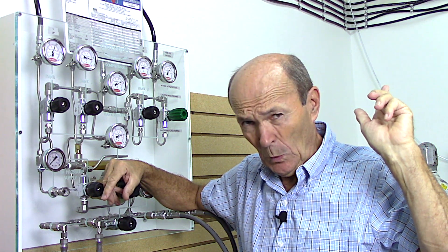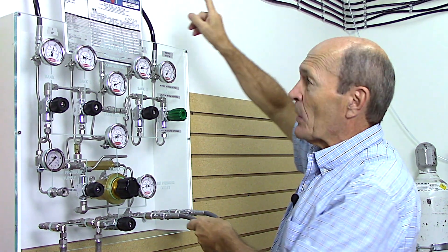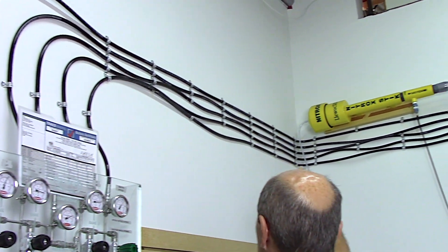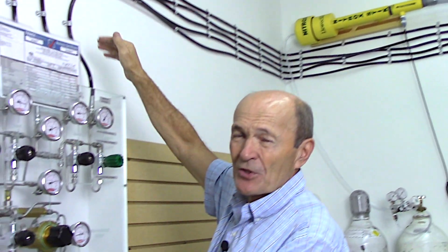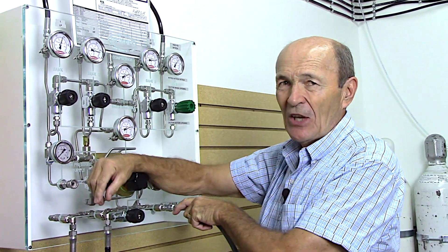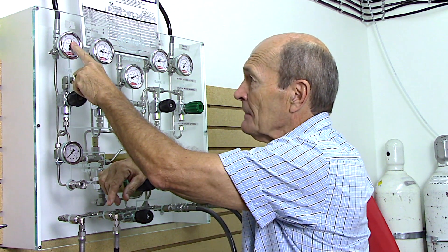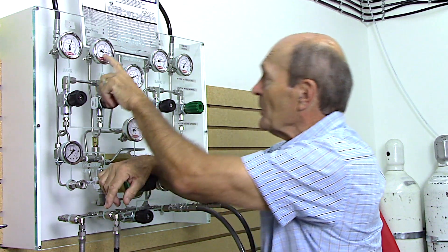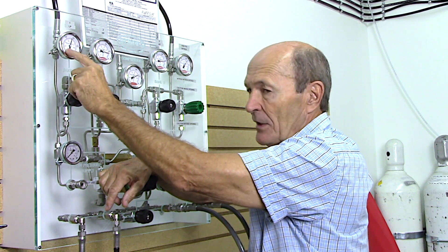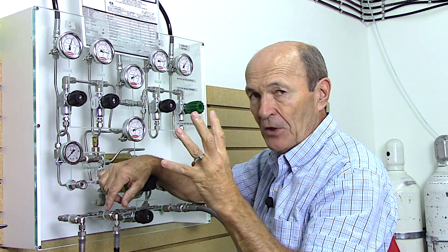We have to get the air from the compressor room to here. You can see those hoses up there - extremely well organized. This is a very professional dive store because the hoses are well organized, clamped properly, held properly, and kept in order. There are five hoses altogether. Why five? Because there are three banks of pure air: bank one is low pressure, bank two is high pressure, and bank three is high pressure.